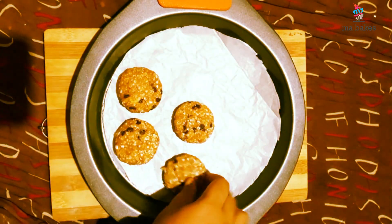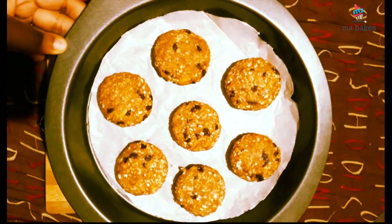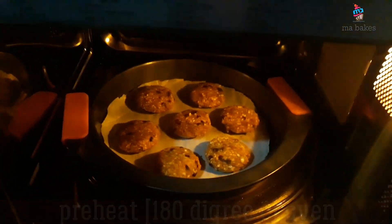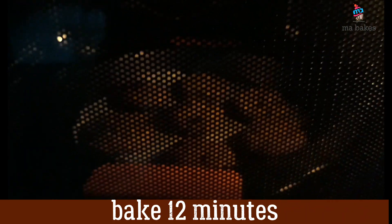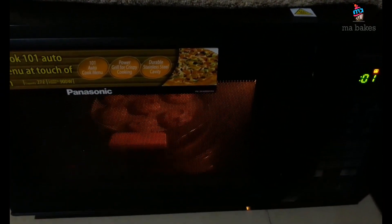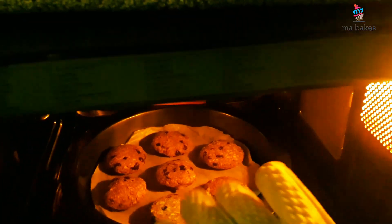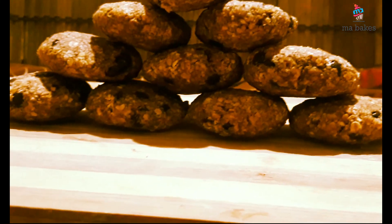I am going to put it in the oven. The oven is baking. I will make cookies in the oven.